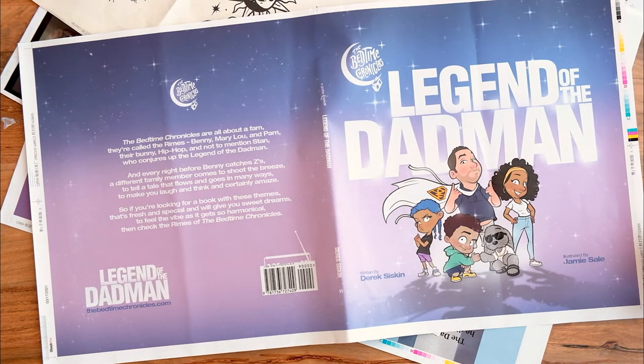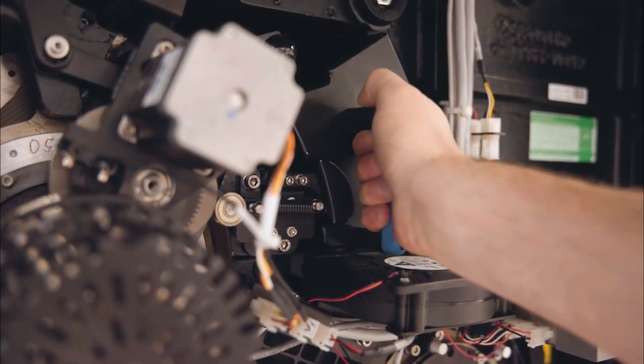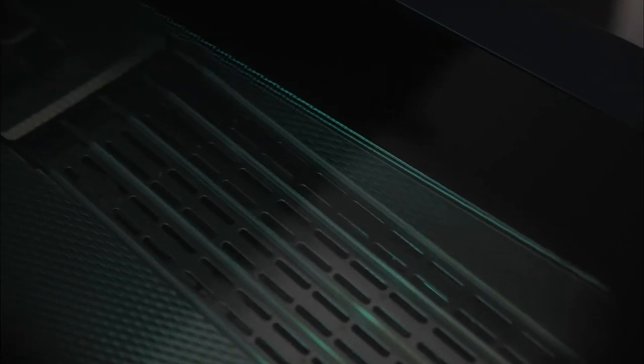Once you receive your proof, you are able to make changes if needed and resubmit your files for further electronic proofing. There is quite a bit of labor and setup involved with running a commercial offset press. This means that, unfortunately, printing a fully bound copy of your book would be cost prohibitive.